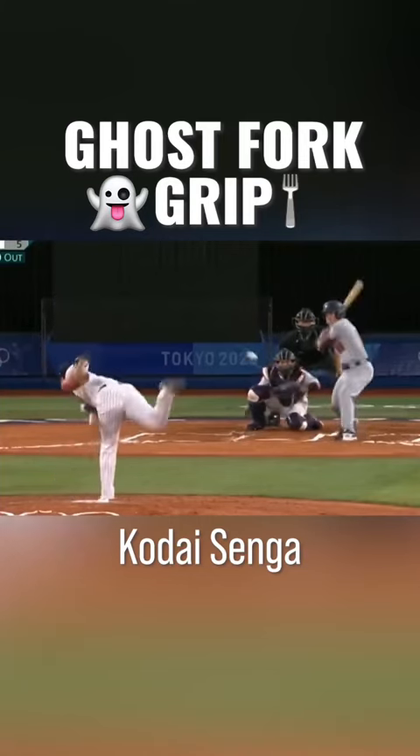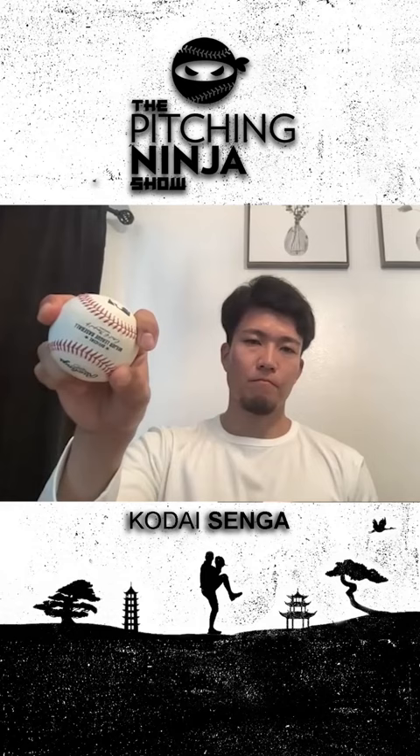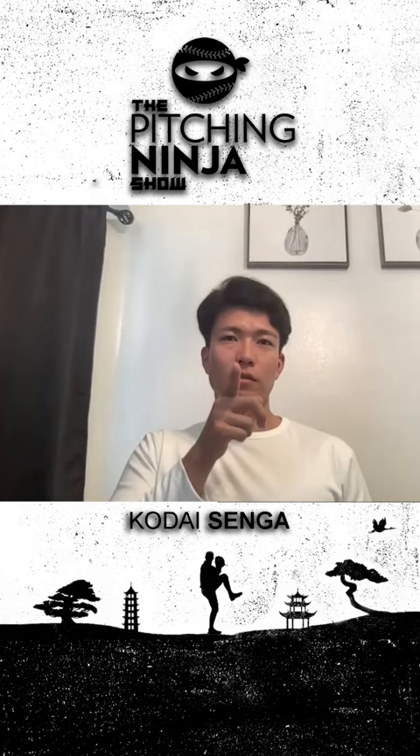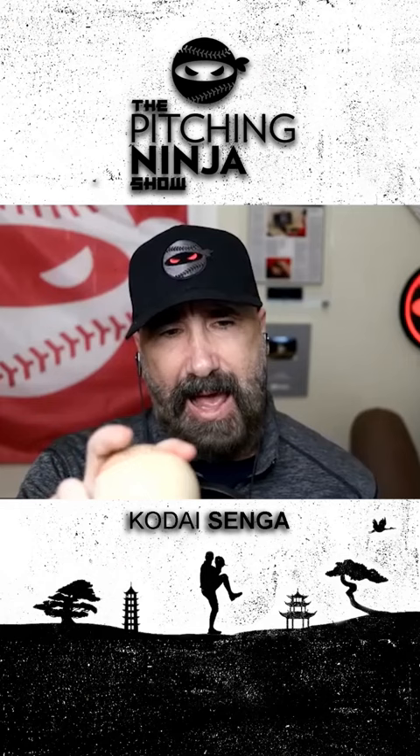Can you make the ghost fork grip go either way, or is it a gyro fork? I've experimented trying to move it different ways and tried a lot of things, but what I've come to is: as long as it drops the way it does, throw it hard down the middle and just let it fall off. How does it come off your hand when you see it in slow motion?